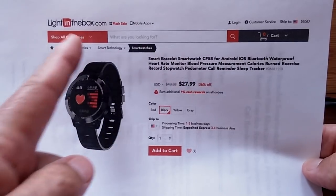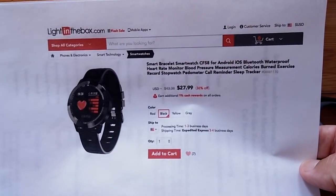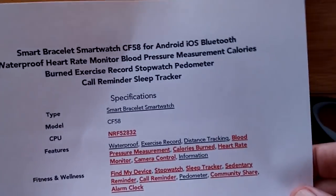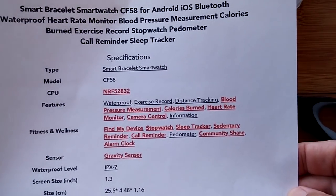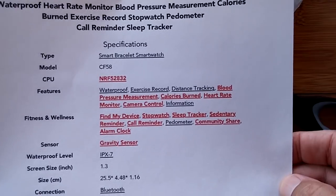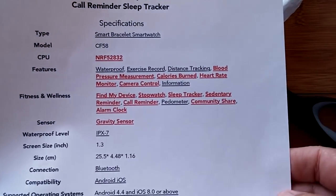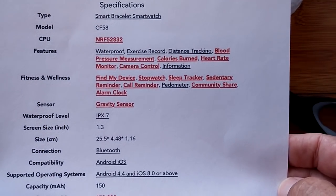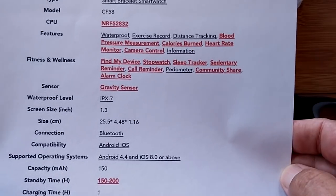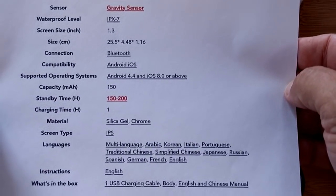Check the show notes below for a discount coupon and a link to pick up this smart bracelet at a really good price. For those of you wanting to look at specs: it's got a chip in it, it's waterproof, and includes blood pressure, heart rate, and all those goodies. Fitness and wellness features, plus a stopwatch and sedentary reminder.